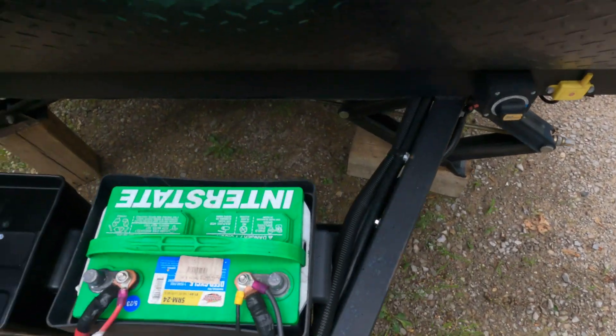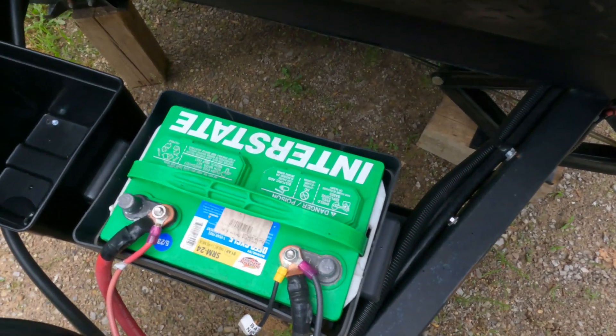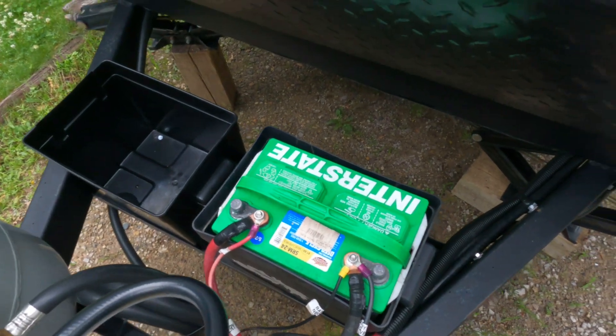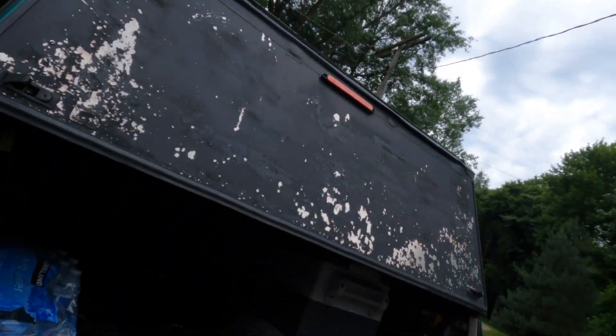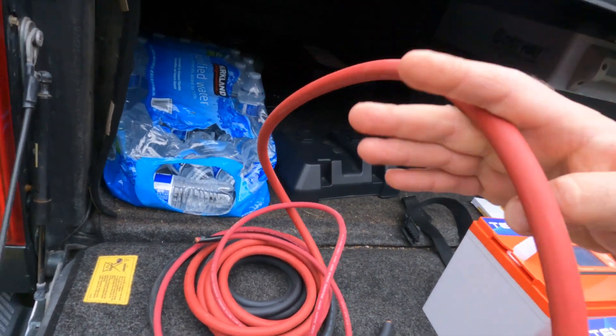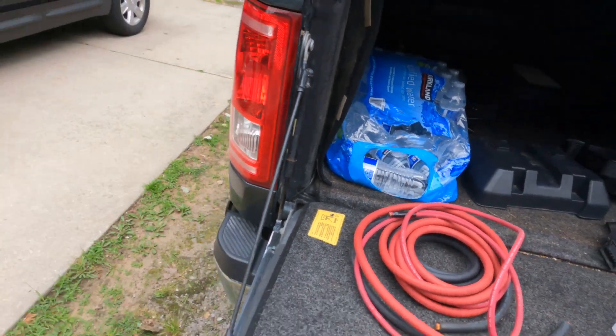We're going to take out the Interstate battery that came on the trailer — that's just a regular deep cycle lead acid battery — and install the new lithium batteries. I'll have to make some cables to connect them together, and I have some 1/0 copper wire here that I'm going to use for that.